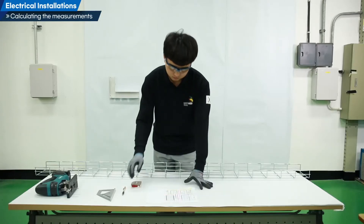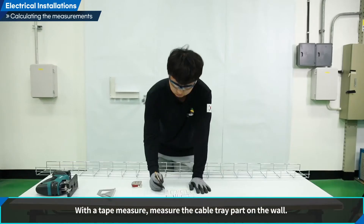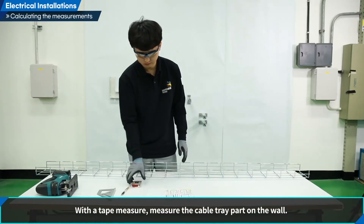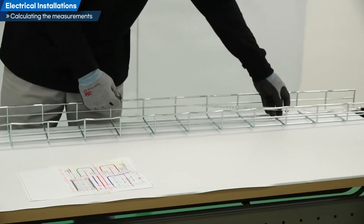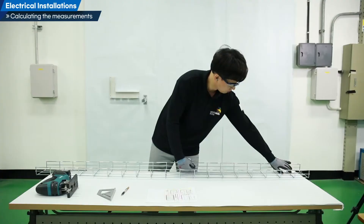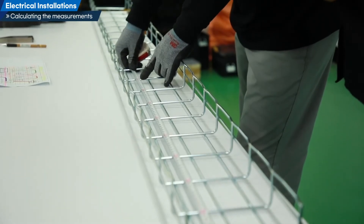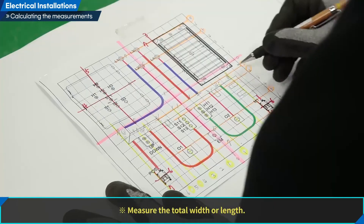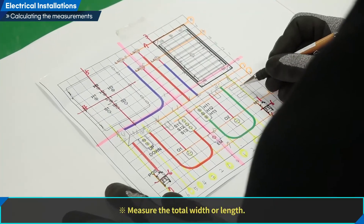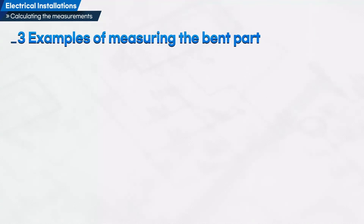Let us measure the dimensions. With a tape measure, measure the cable tray part on the wall. Measure the part where the cable tray will be installed and measure the total width or length. Subtract the measurement of the bent part from the total size and check the measurement of the straight part. Calculate the measurement of the straight part by subtracting the measurement of the bent part from the total size.